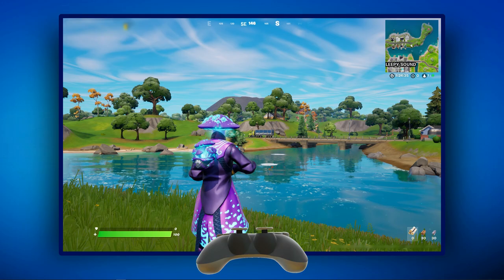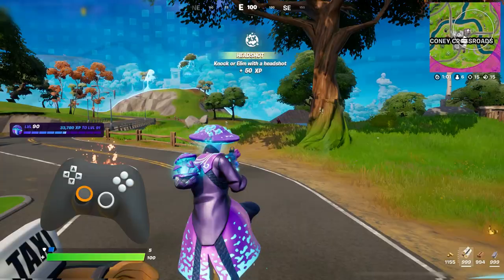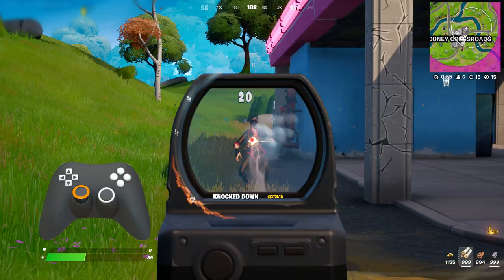I like the extra stability of having the controller flat in my lap, so let's move to an overhead view of the controller so you can see what I'm doing. From a small layer of extra control just when you need it, to something that can more drastically change how you look around the game world, Fortnite has a wide variety of new options here. So let's have a quick look at what you can do.